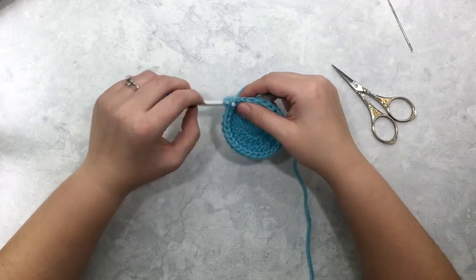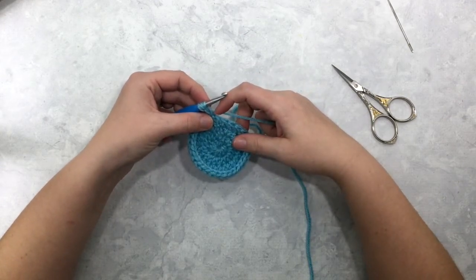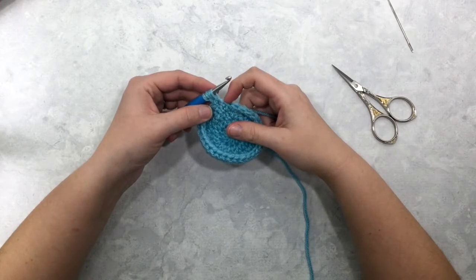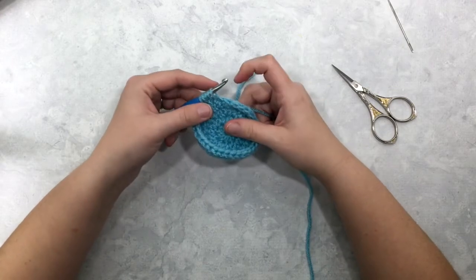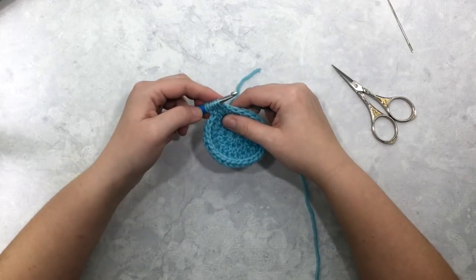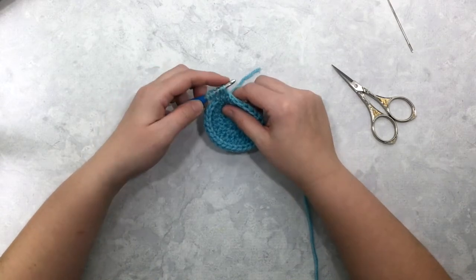Yarn over and pull through that loop of your chain stitch. Now I'm going to insert my hook into the first stitch of the round and pull up a loop, insert my hook into the second stitch of the round and pull up a loop, and insert my hook into the third stitch of the round and pull up a loop. At this point you should have six loops on your hook: one, two, three, four, five, six.